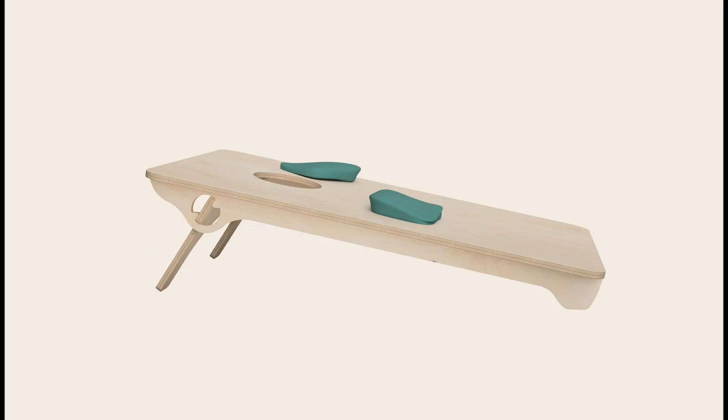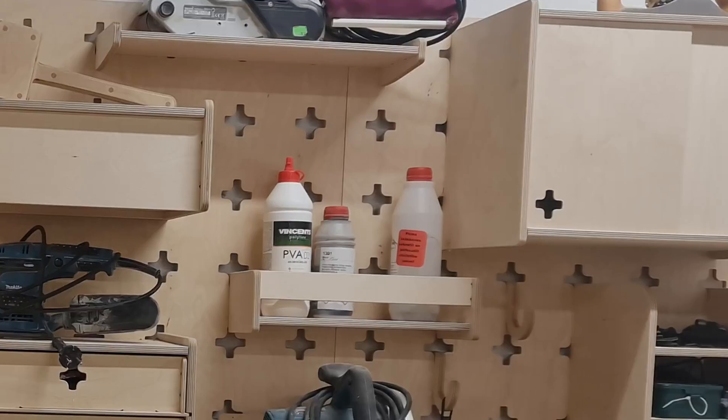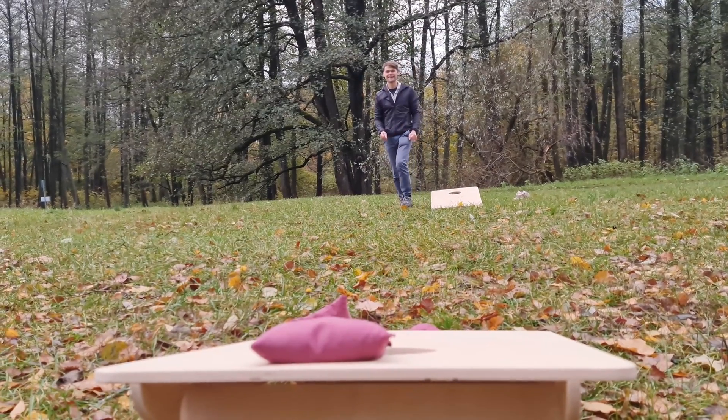We have a simple cornhole game design, a little bit of plywood, a CNC machine, and everything else we might need to make a cornhole game with custom corn bags made from old pairs of jeans.